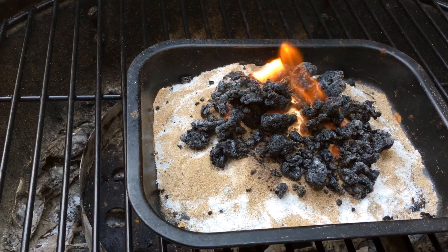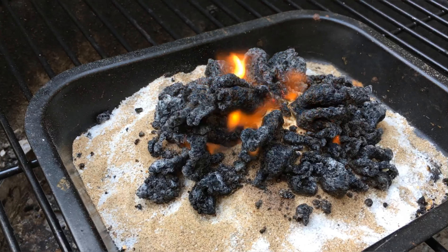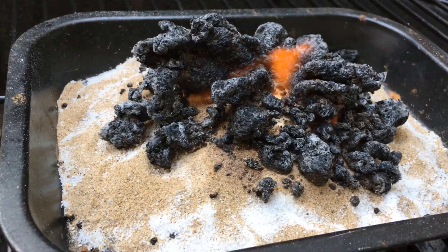Of course, in a real volcano there's a lot more energy and the gas is produced in a slightly different way. If this was a real volcano out in the middle of the ocean, we would now have created land — land that wasn't there before.